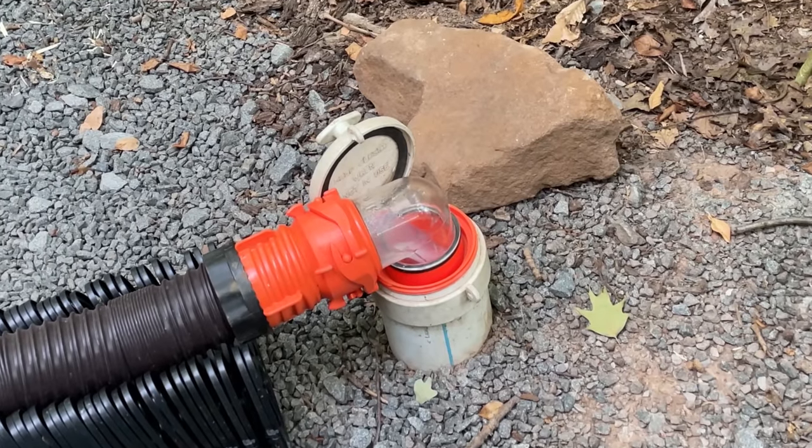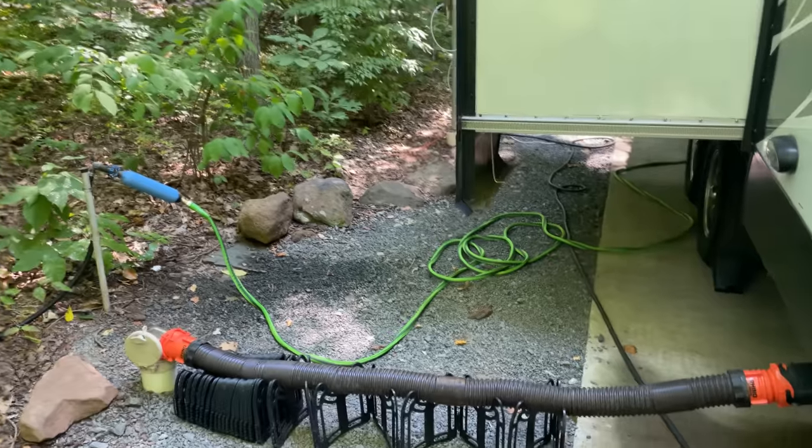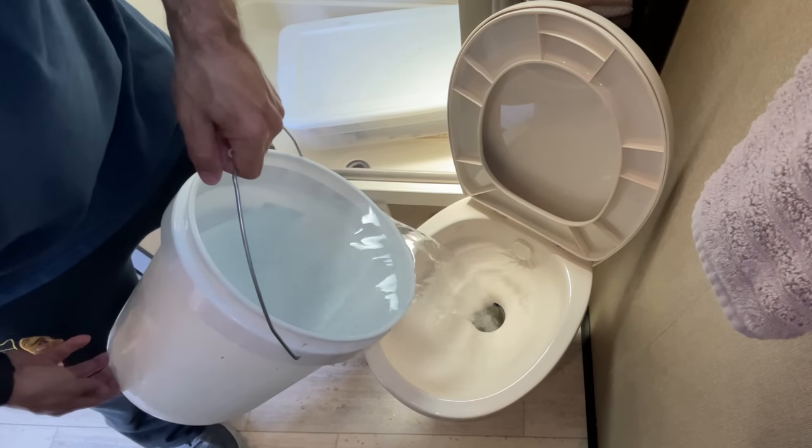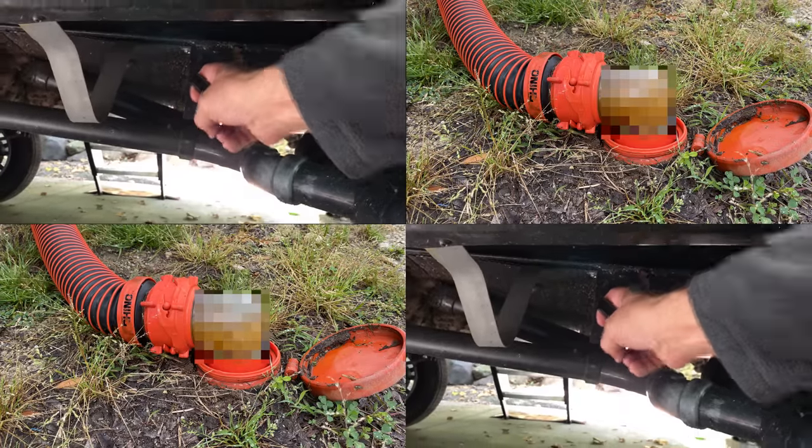Even if all the solids make their way to the drain pipe, as the tank empties, the water flow decreases and you run the risk of a clog not just in front of the pipe but inside the drain pipe as well. You can test this yourself: the next time you're at a campsite with a sewer hookup, dump your black tank, fill it back up with about five or ten gallons of water, and dump again. I guarantee the second time you'll see toilet paper and solid waste come through your sewer elbow. You're going to have to refill and dump multiple times to get everything out.